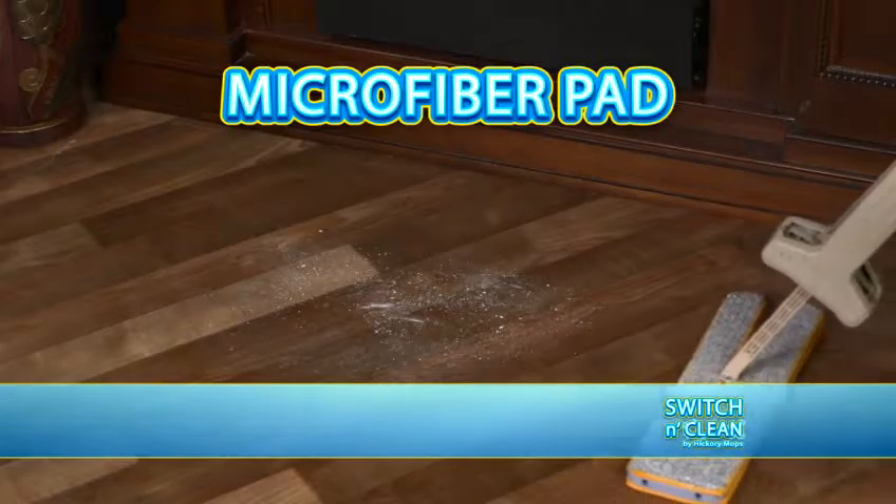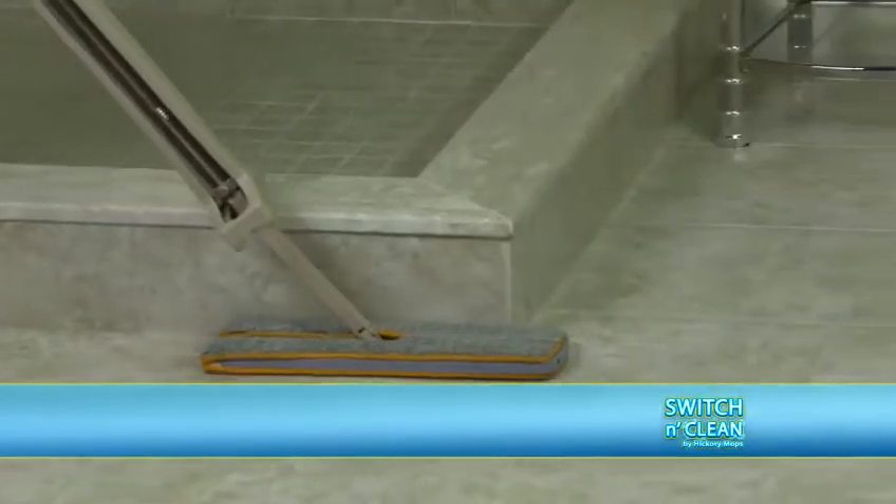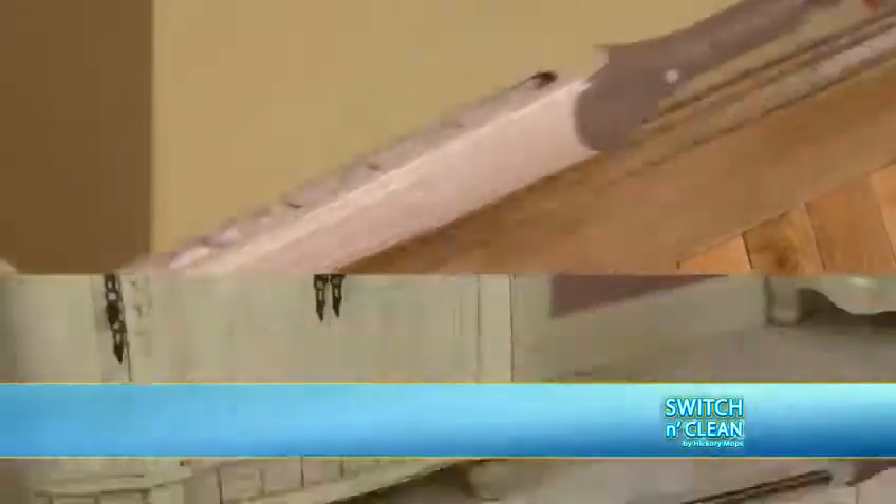Great for hardwood, tile, laminate, and more, and gets deep down in grout lines. When dry, the microfibers grab dirt and dust like a magnet, removes allergens, gets rid of germs, picks up pet hair, even polishes floors and cleans baseboards.